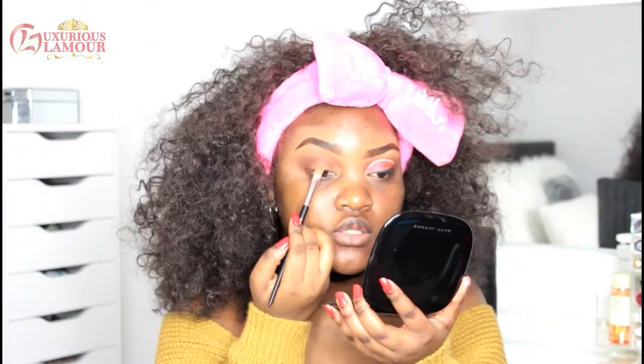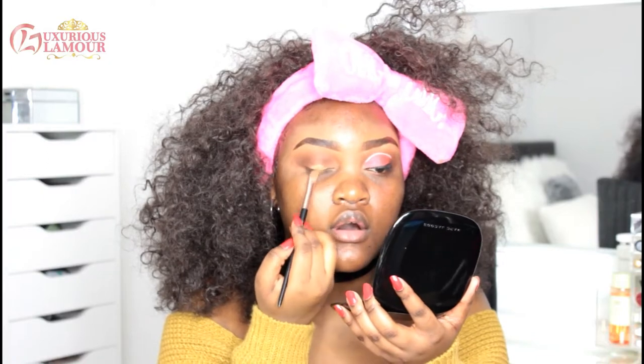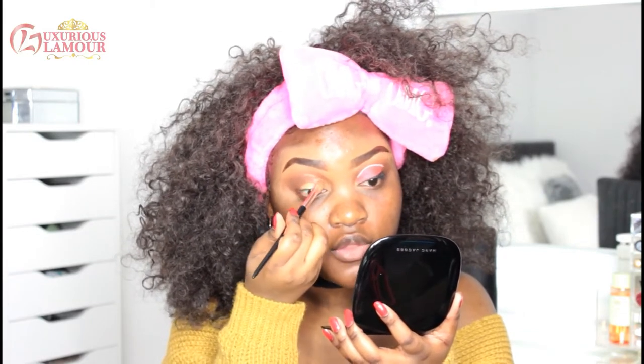To cut the crease, I'm using the Beauty Professional Precision Shader Brush from the brush set — the brush itself is angled. What I did was apply the concealer on my lower lid and then look up — so this is a guide to where I want to cut the crease.